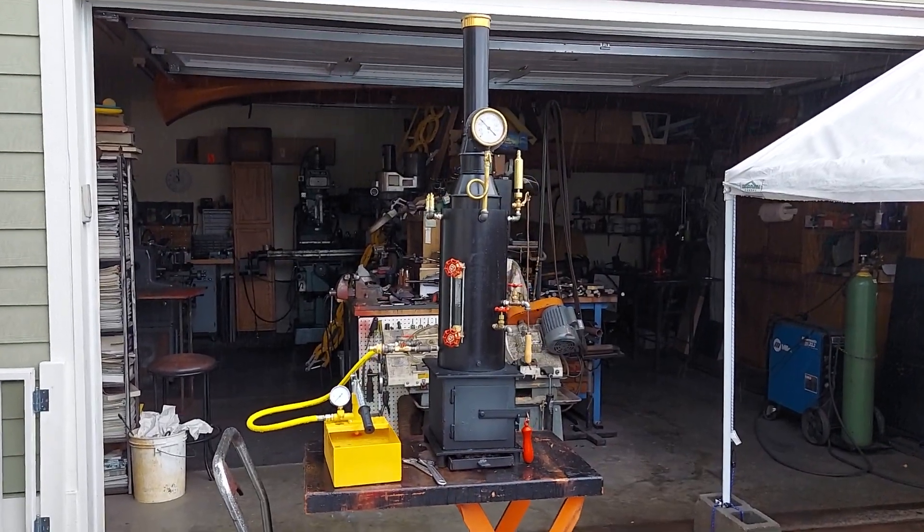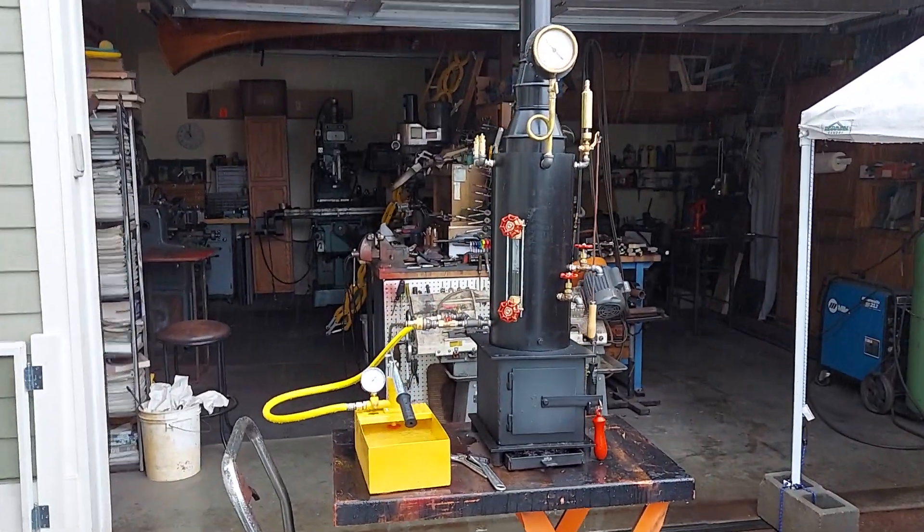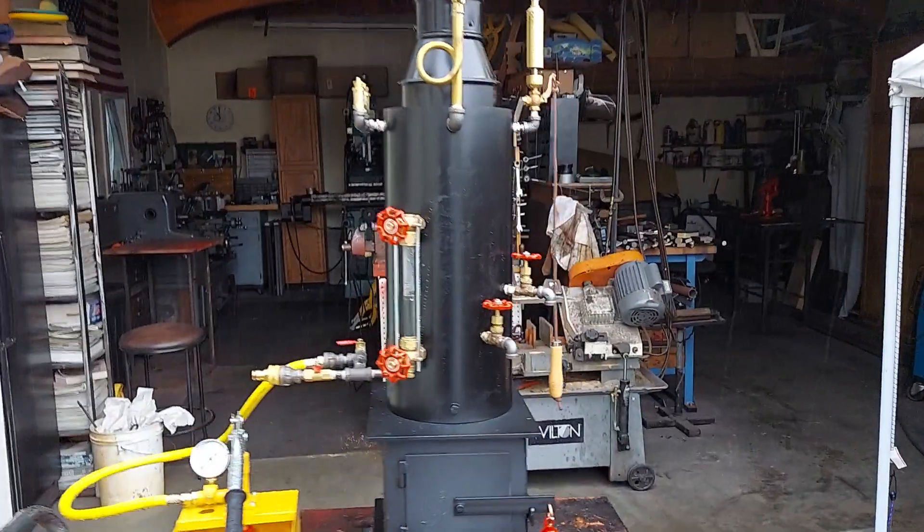All right, here's my next boiler. It just started to rain here. 8 inch diameter, 18 inches tall, top of the stack is 42.